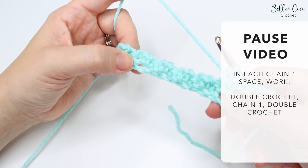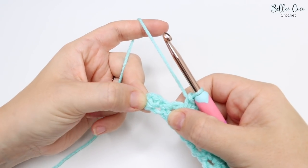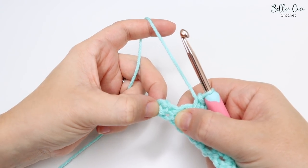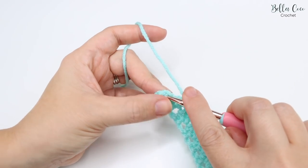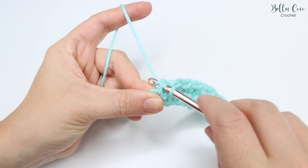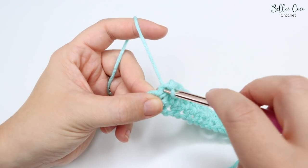I've just worked my way to the last set of stitches. We have a stitch here, the chain one space, and then a stitch here which just looks slightly different. We're going to go into that chain one space as usual and do a double crochet, chain one, and double crochet.